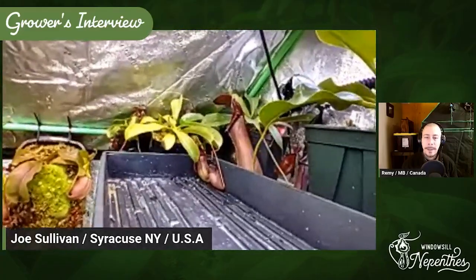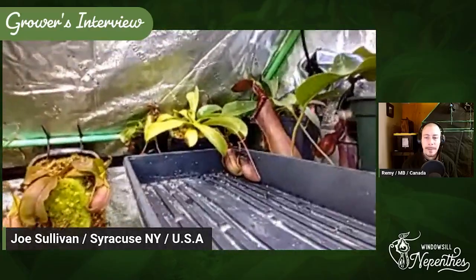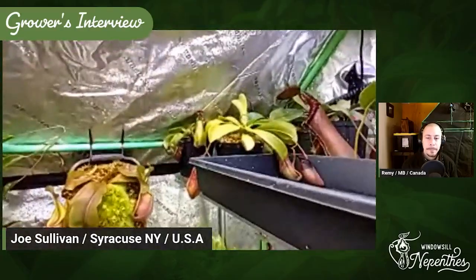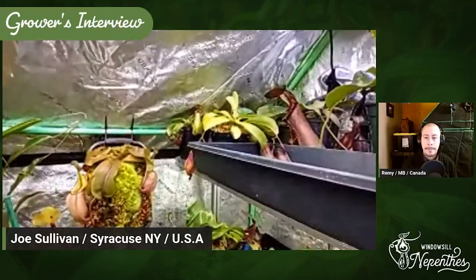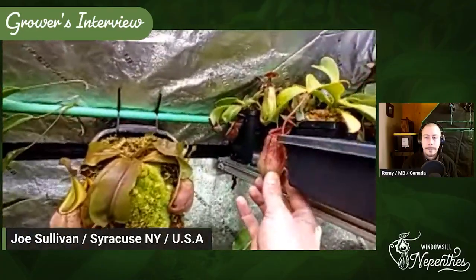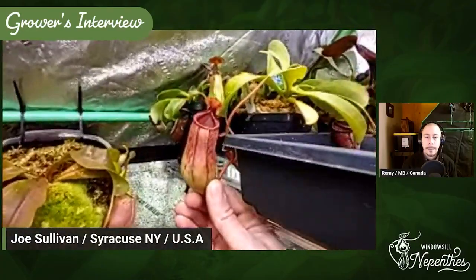You have a lot of Edwardsiana — you're really attracted by toothy plants. That is definitely my favorite of the species. But I don't own pure Edwardsiana simply because it is so rare, and I've yet to see anyone reliably release tissue culture other than Andres Westuba. I just haven't been able to get one yet.